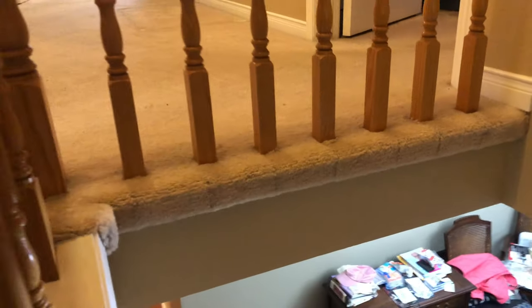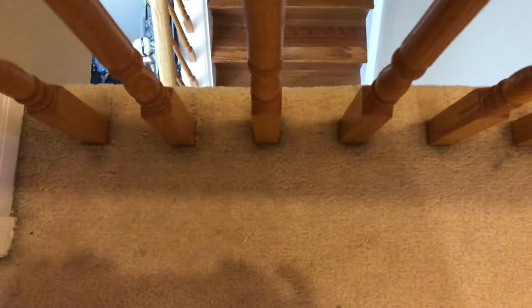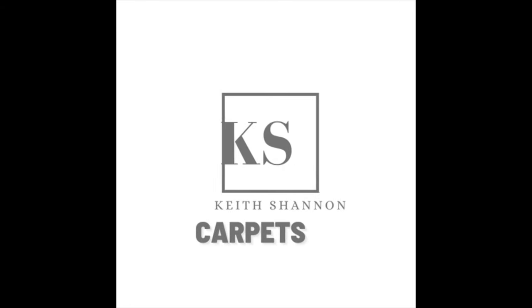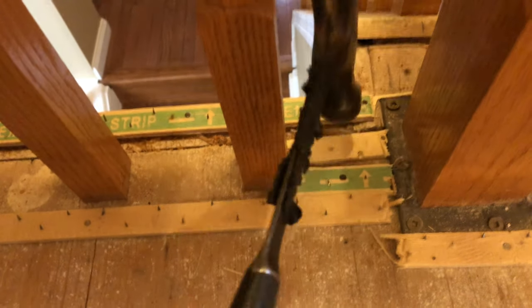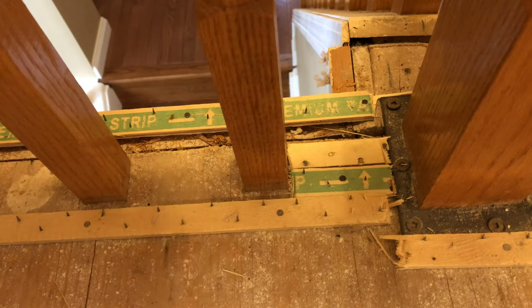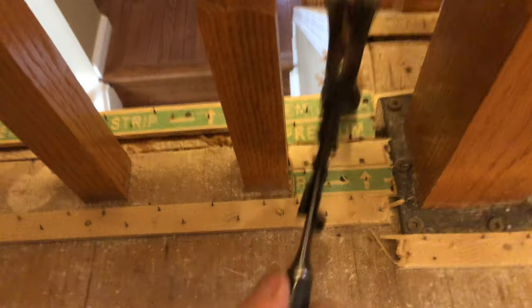Hey, Kishin here. We are gonna go through and show you how to cap around spindles with carpet. This is Berber carpet today by the way. The first thing I like to do is fill it in with some smooth edge around that post, because I will be stapling and gluing later.